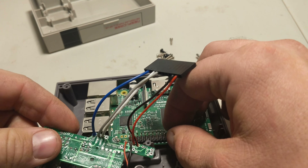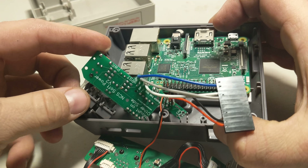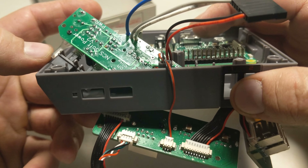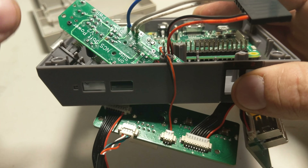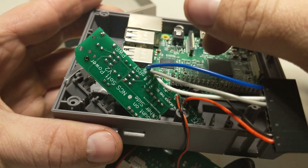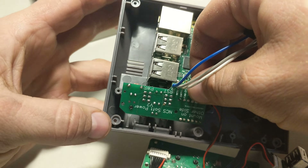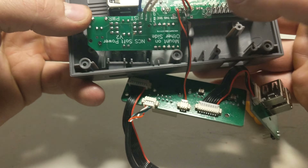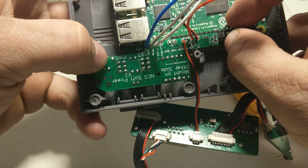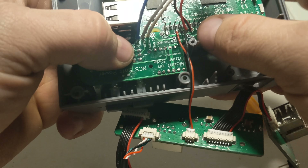Next we're gonna put in the power and reset switch on the front. You see there's a little square here for the LED that gets in the way a little bit, so you might have to maneuver it back and forth to get it through that hole, but it shouldn't take too long. Just place the power and reset in there — and that went in really easily. The Pi is probably gonna get in your way a little bit.